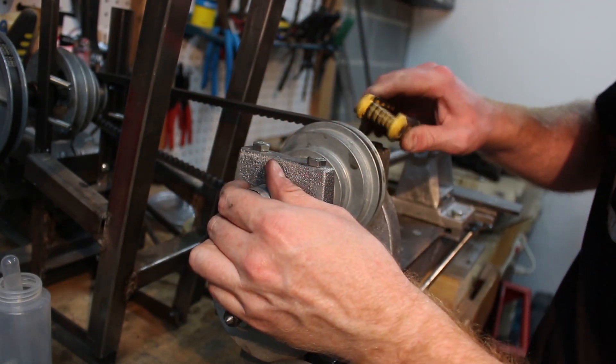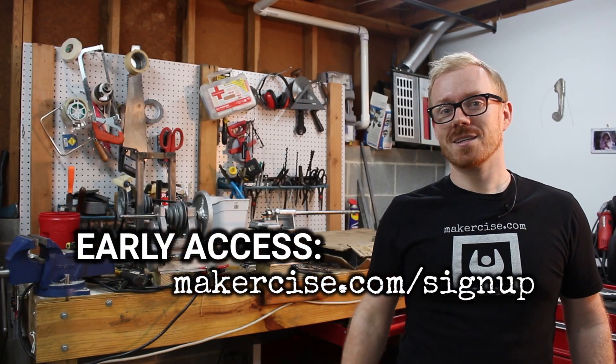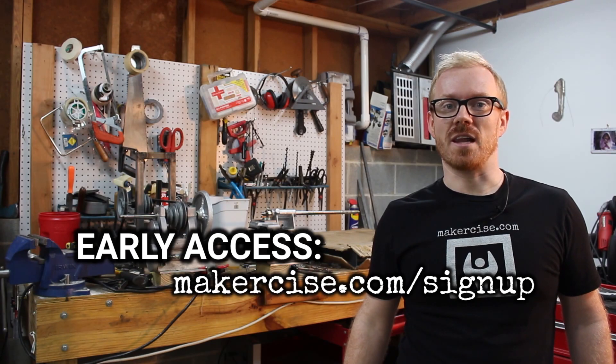I release project videos early to Makersize email subscribers. If you want early access, go to makersize.com/signup.